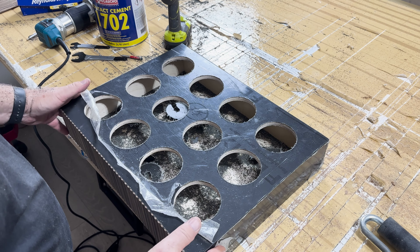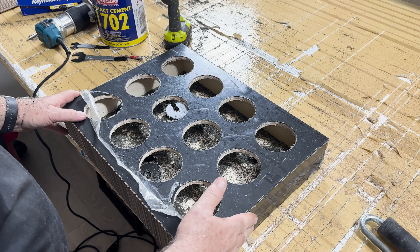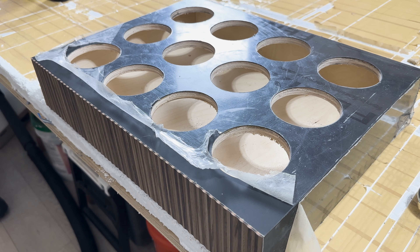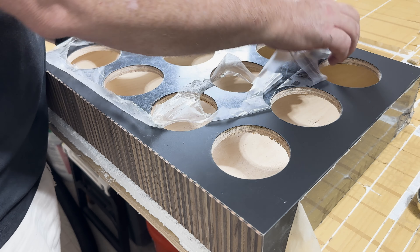We're going to do a little bit of sanding to ease those edges and then clean it up. As a finishing touch, I installed rubber feet to provide some stability.